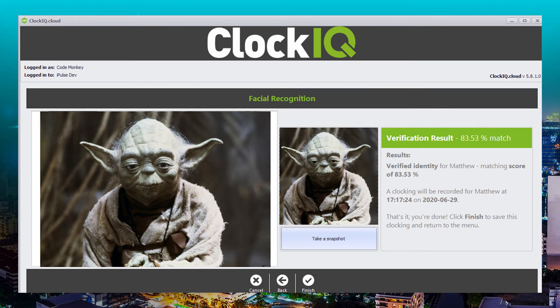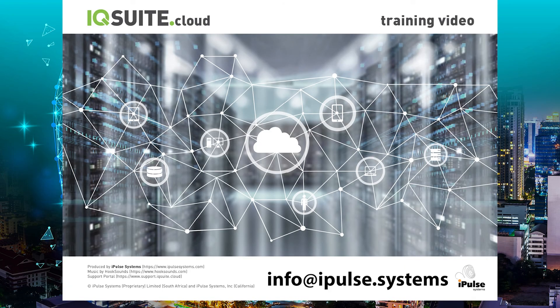The same applies for clocking out, only you won't need to take your temperature obviously. As always, thanks for watching, and if you'd like to know more about ClockIQ or iqsuite.cloud, please just send us a mail at info@ipulse.systems and we'll get right back to you with information.